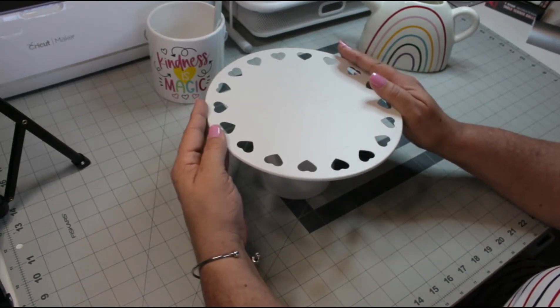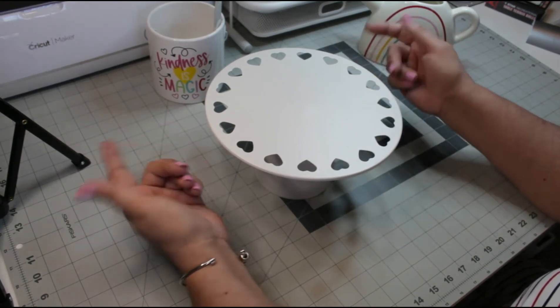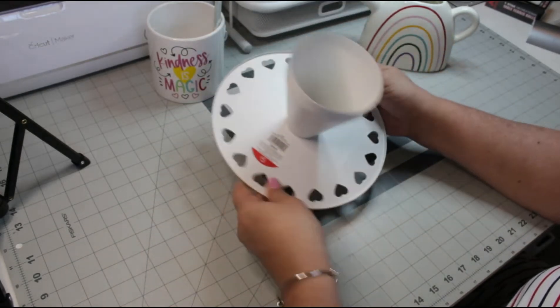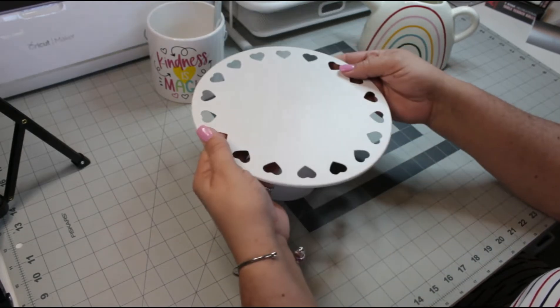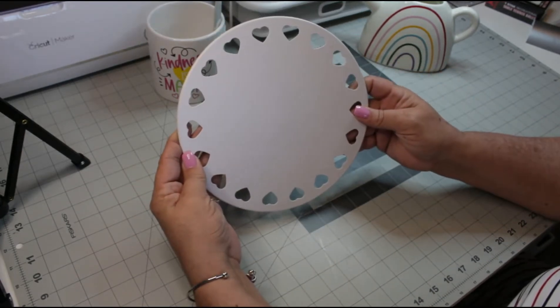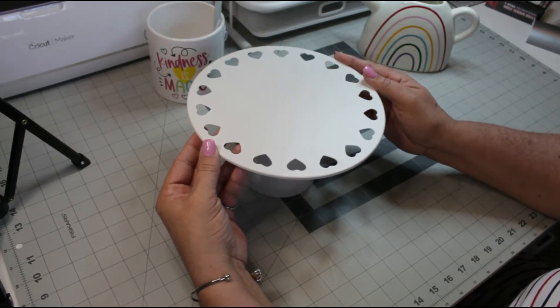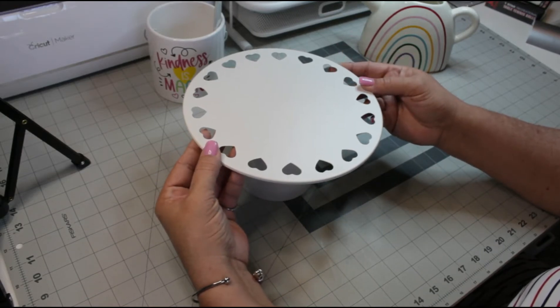Today I want to add some sort of phrase or verbiage to the top of this cake stand. I got this from the Target dollar spot, or bullseye section, and I believe it was five dollars. It's not very large — it is nine inches round — but we can certainly place all kinds of pastries and things like that on it.